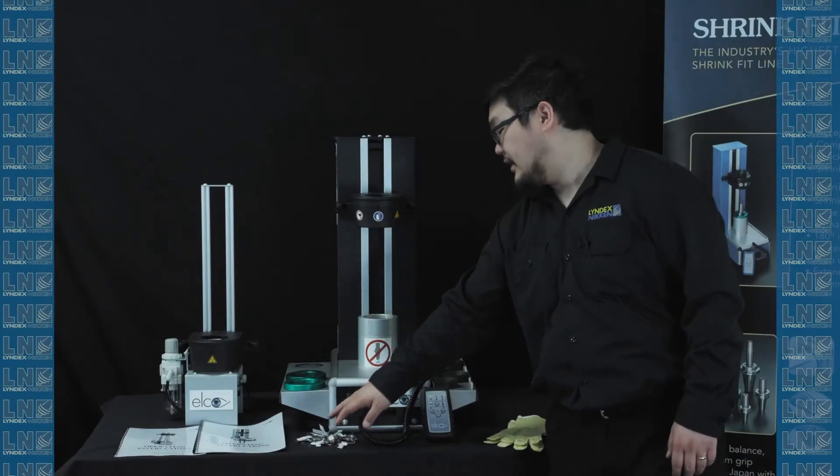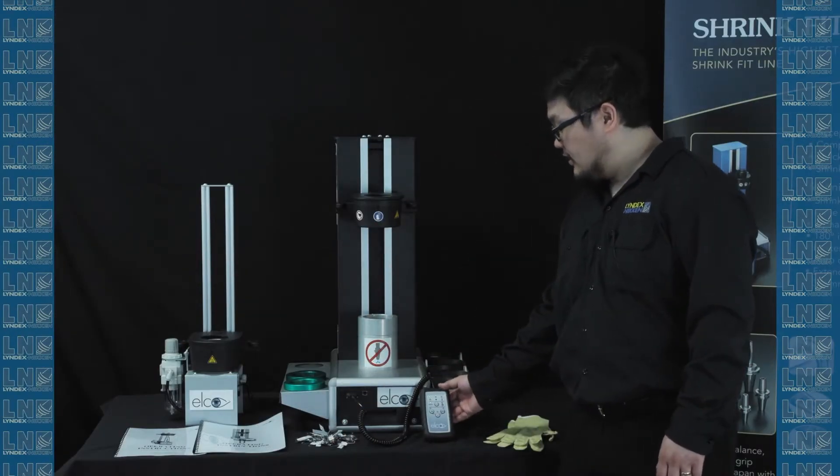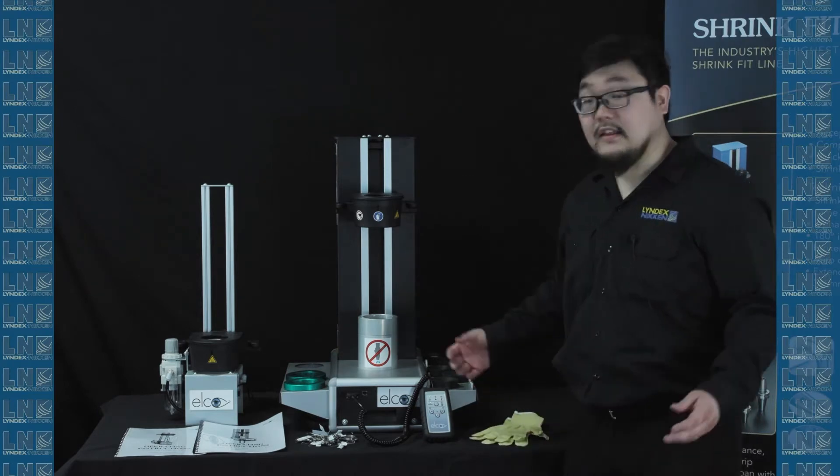You have your set of spring clips right here, your controller, heat-resistant gloves, and that's your kit.